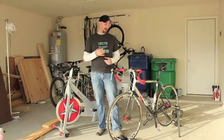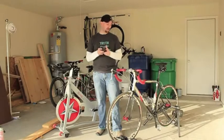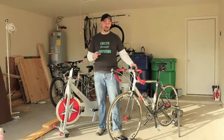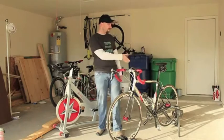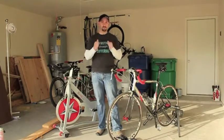Another thing I like is that I already have the setup for my Garmin mounts. My Garmin device right here is already set up on top — there's nothing that I have to change. I also don't have to get another set of pedals and I don't have to get another seat. Everything is right there on the bike.